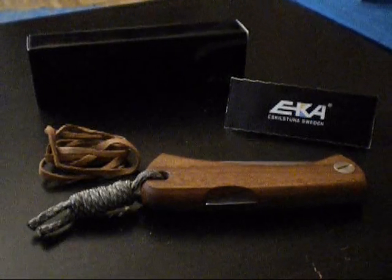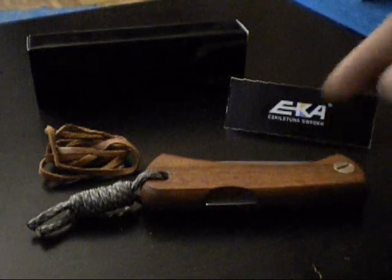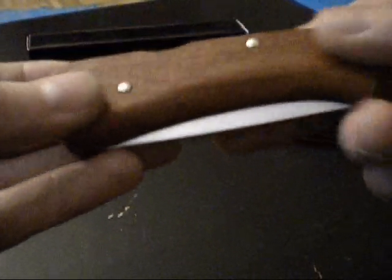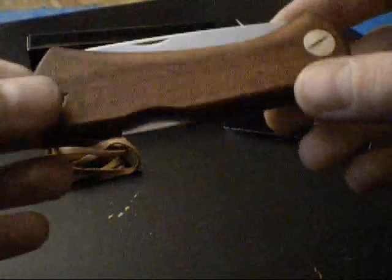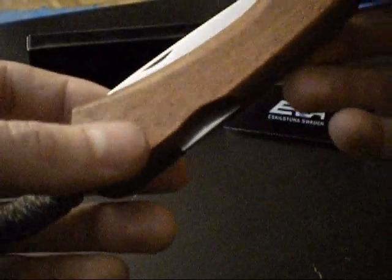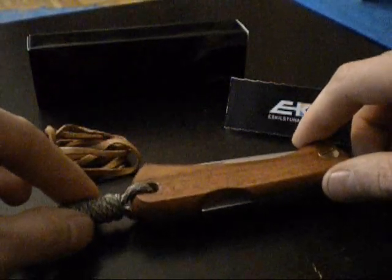The Swede 88 has two different variants. This one here with Bubinga wood — it is a tropical hardwood. And another one with Maser Birke. This one with Bubinga wood costs 29.90€. The other one with Maser Birke costs around 60€, and also includes a sheath made from elk leather.